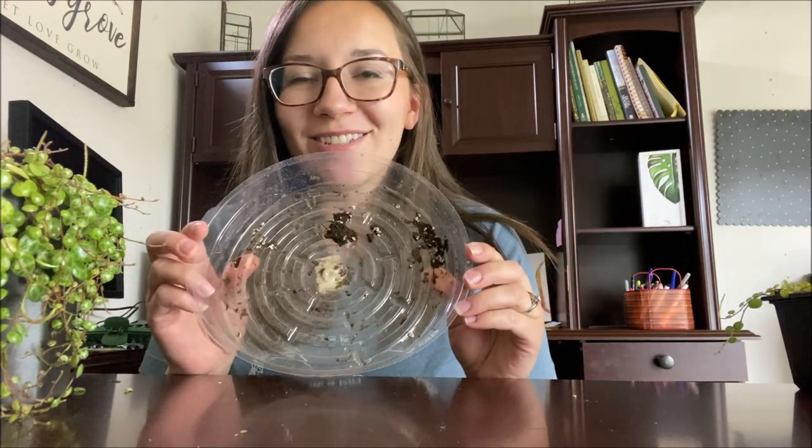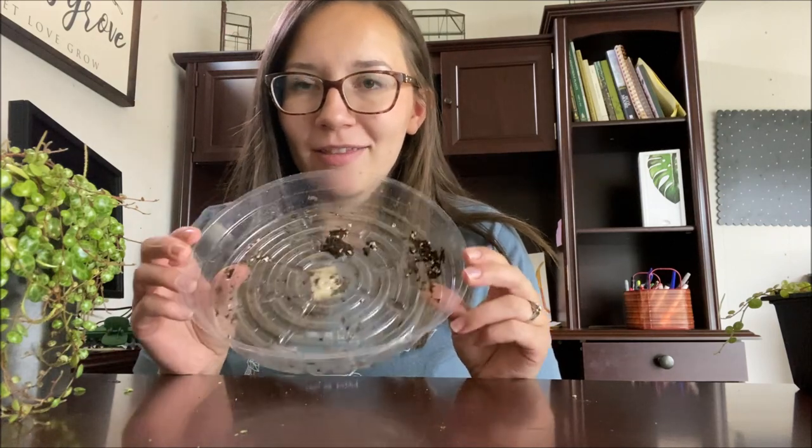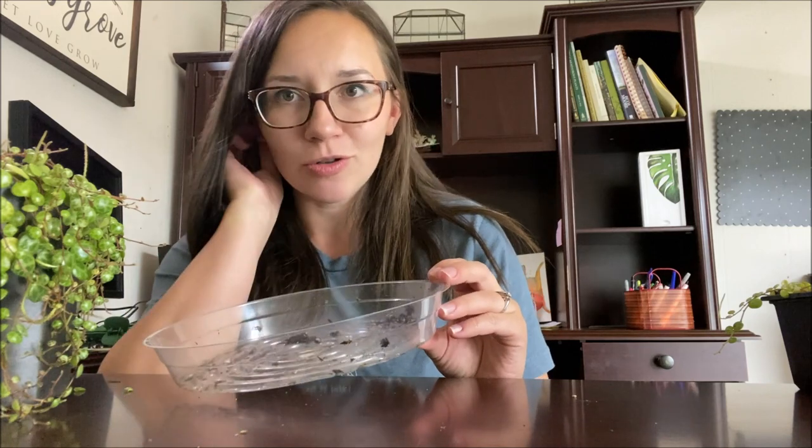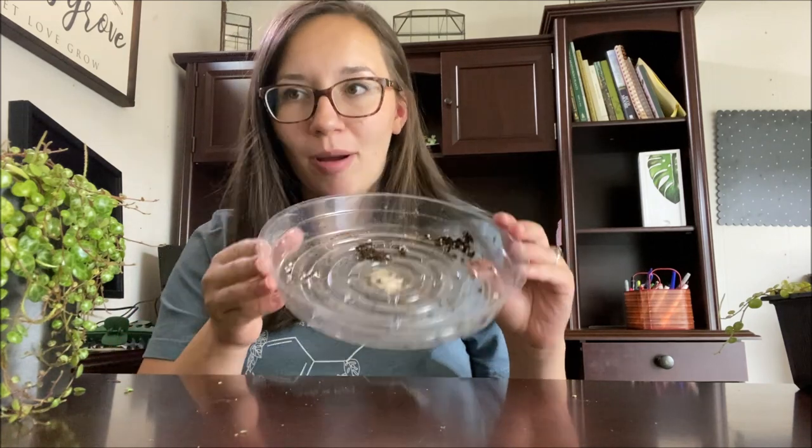This is the method that I really like using. If you have other methods, let me know down in the comment section below so other people can see what you all do. Also, I did move offices — I'm currently in the process of switching, which is why there's a different background behind me today. This is just a watering-catching tray that you would put underneath a pot with a drainage hole, and this is what I'm going to be using as my propagation tray.